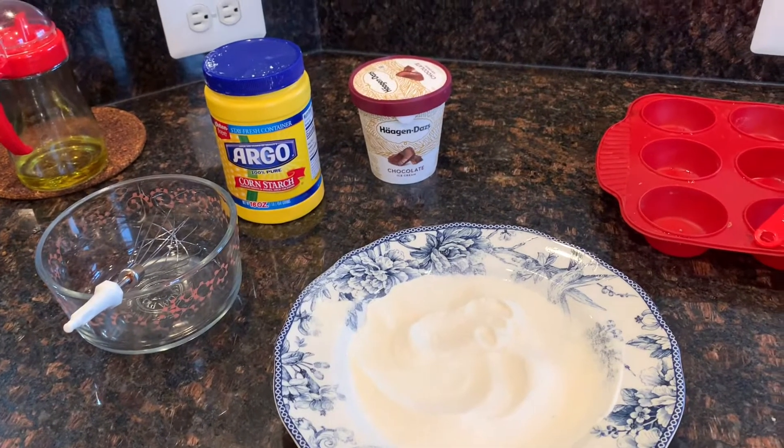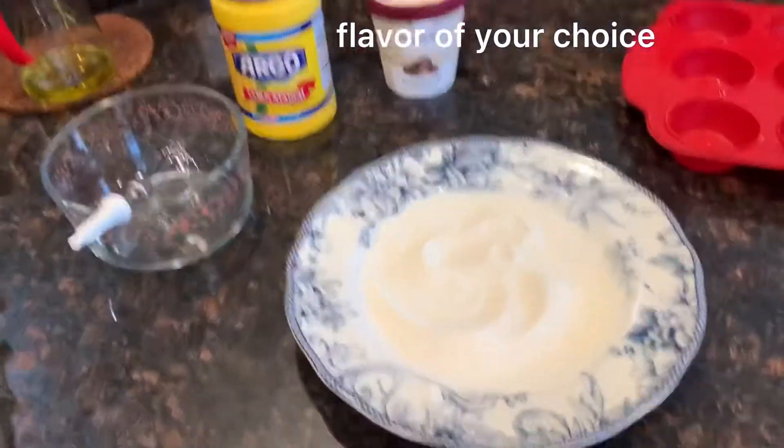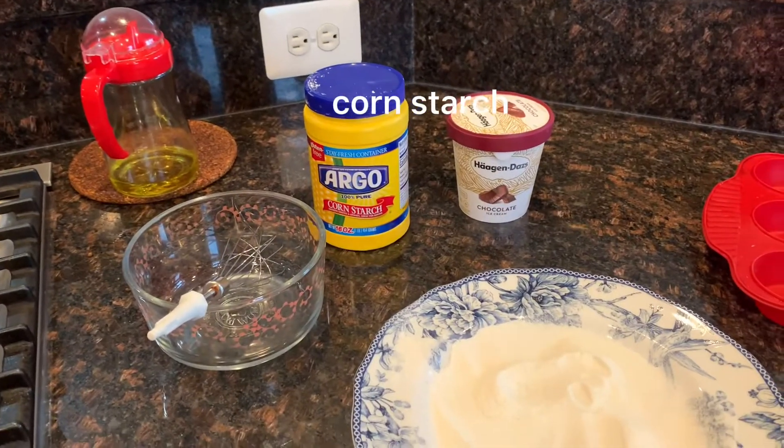First, you need to gather all of your ingredients to make mochi ice cream: your ice cream, rice flour, powdered sugar, cornstarch, and some water.